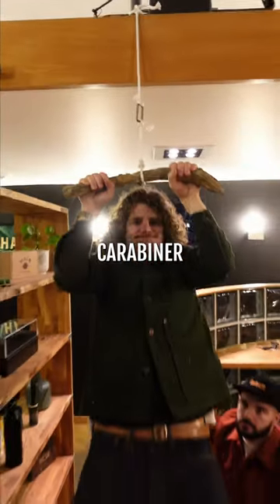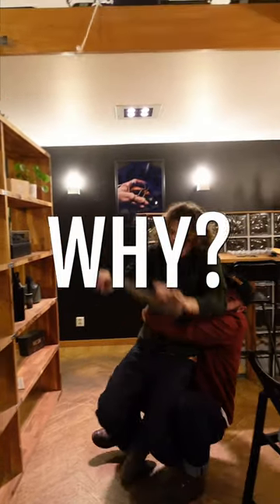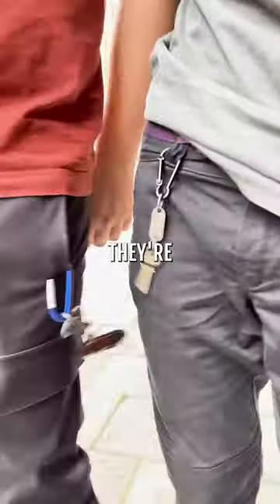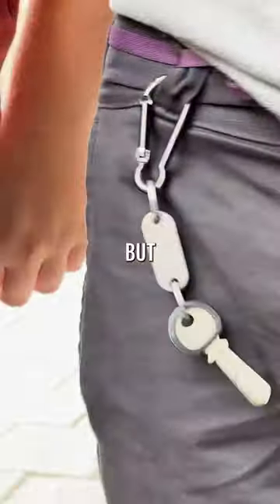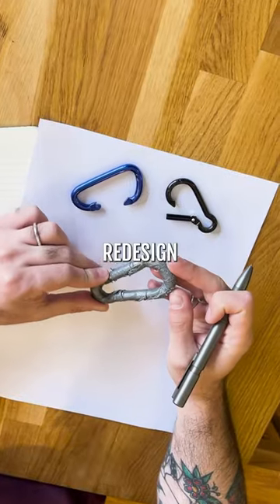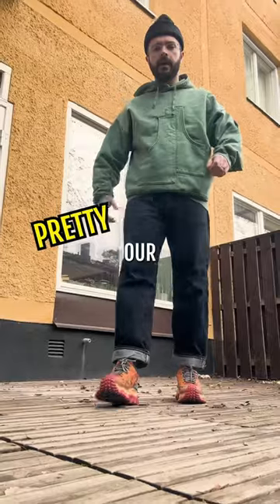So yeah, we reinvented the carabiner, but how and why? You see, most carabiners have a simple locking design. Sure, they're functional for carrying your keys, but they're not particularly fashionable. That's when we decided to redesign a carabiner to actually fit our style.